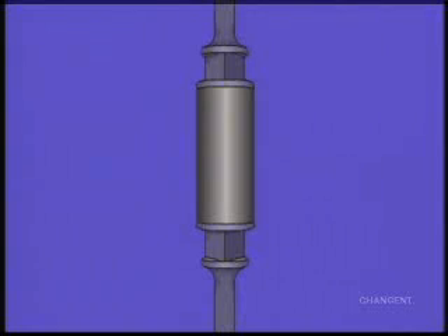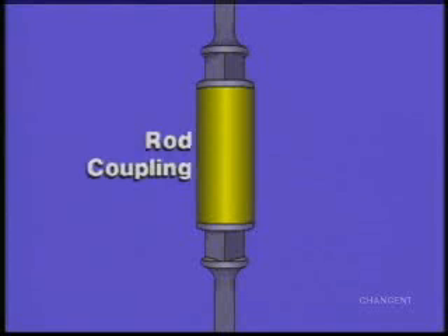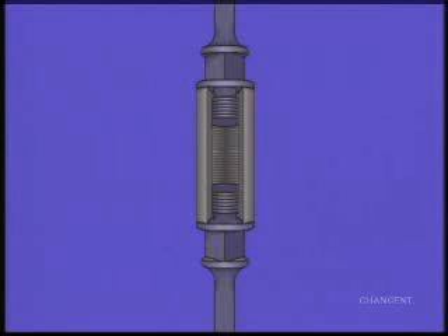Individual sucker rods connected by rod couplings make up the rod string. Each rod in the string is coupled to the rod above it and supports the weight of all the rods below it.